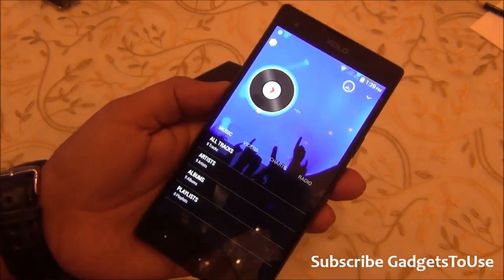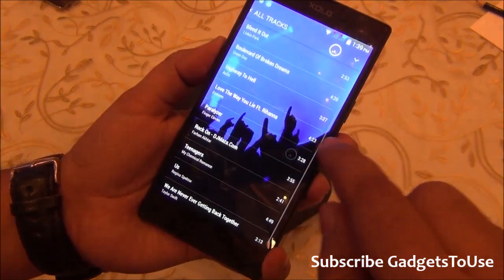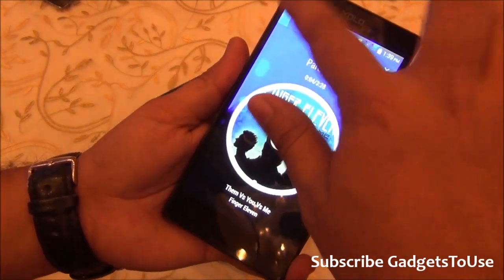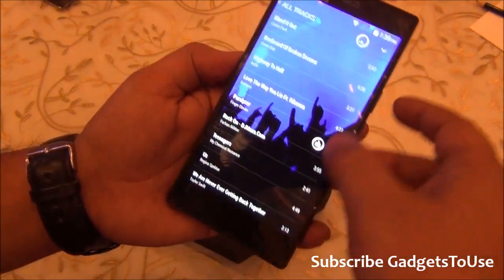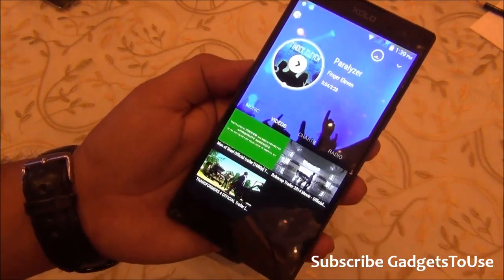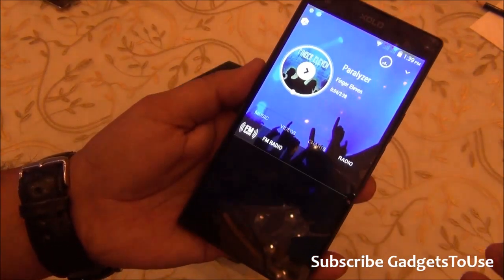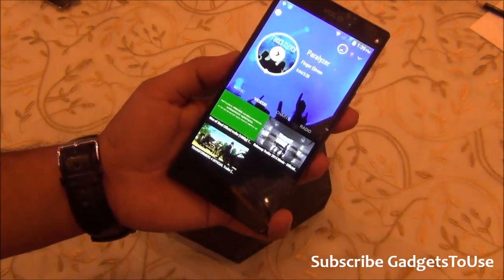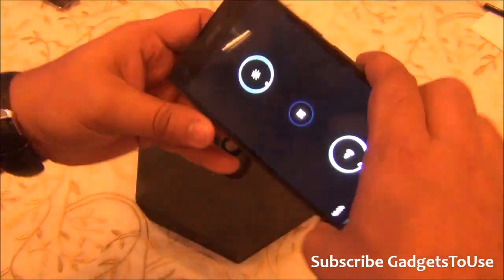The device comes with Fusion X, their custom music player, which is quite good to use. It has a different interface, and you can set different wallpapers in the background while playing music. You can also listen to FM radio through it. It offers a better feel for browsing your music collection.